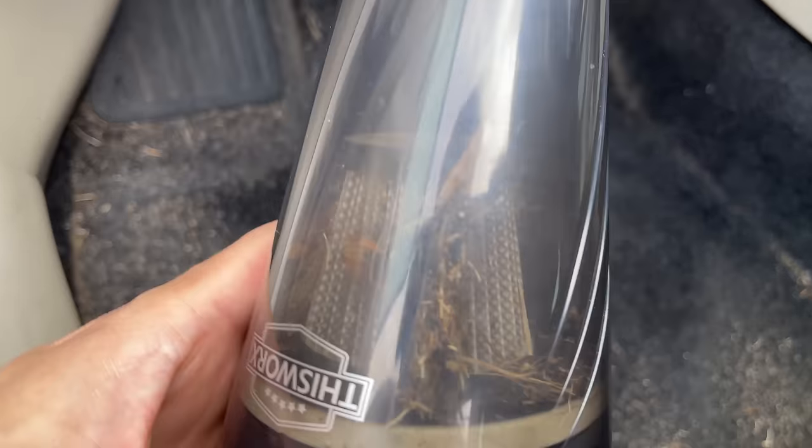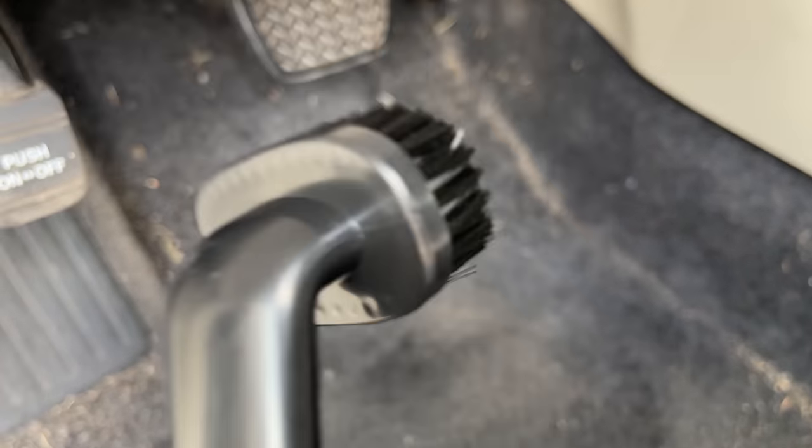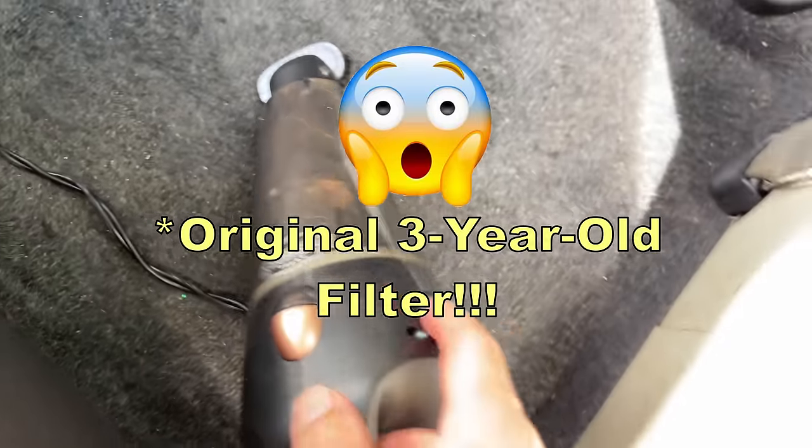Now we're going to test this short nozzle extension. It'll take some time and some elbow grease, but with the brush tool I found that not only does it remove hair, but also dirt and sand that is stuck deep down in your carpet.